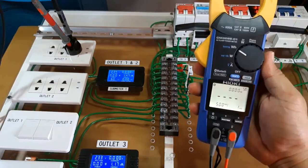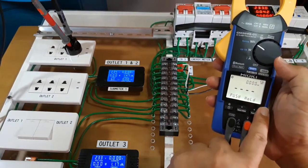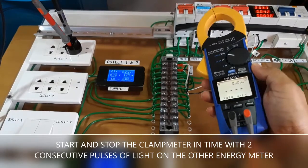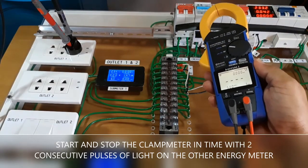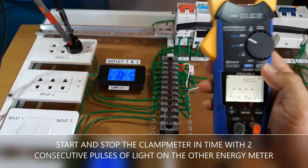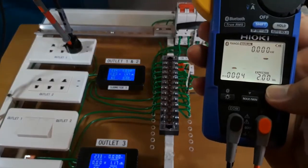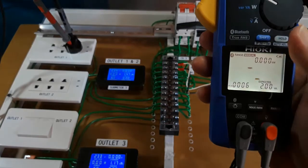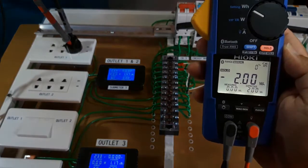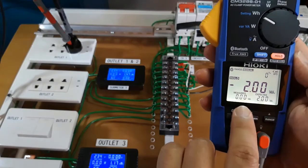The energy comparison function works by synchronizing the start and stop of this instrument with the energy pulses of that energy meter. The energy pulses of this meter will blink every 2 watt hours of energy passing through it. So when we start the measurement we have an expected value of 2 watt hours, and when we stop at the next blink of that pulse light, we can compare the measured value with the expected value. Ideally, the two values should be the same or at least very close to each other.